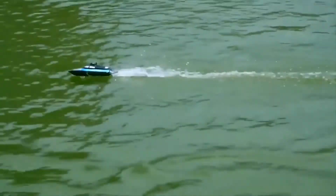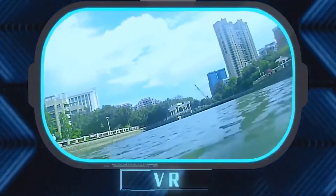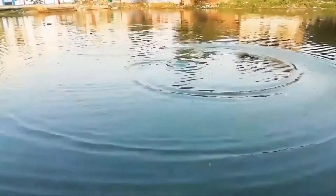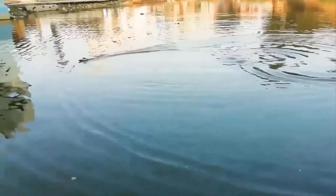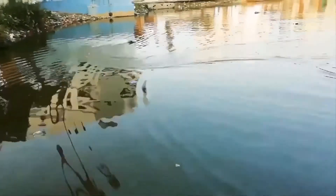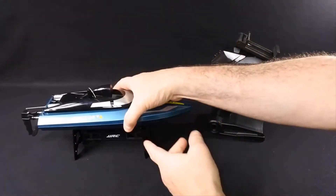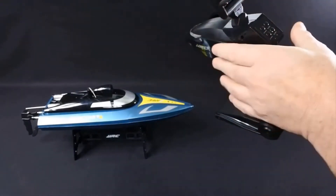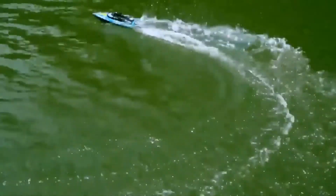Compatible with a VR headset, you can relish some wonderful views while navigating your local water bodies, such as the nearby lake, pond or swimming pool. The boat can be easily controlled with its easy-to-handle remote control. So if you're looking for something new and high on the fun quotient, you cannot afford to give this one a miss.